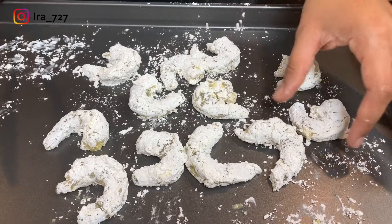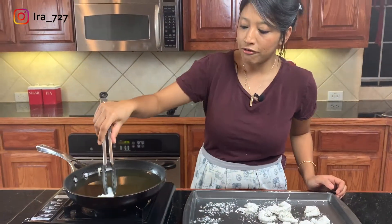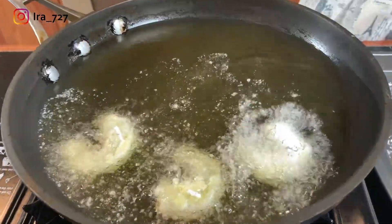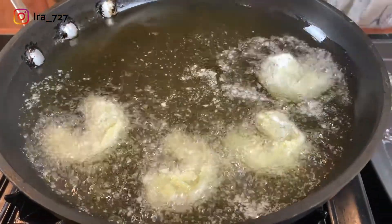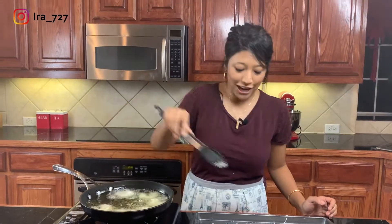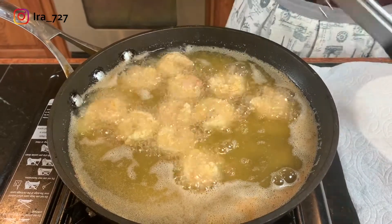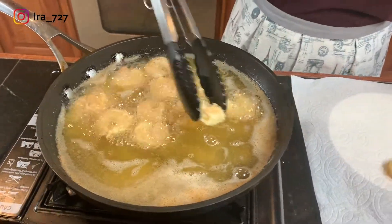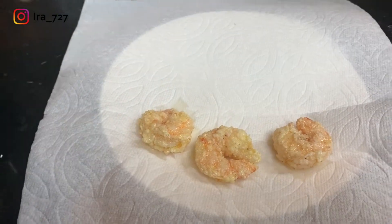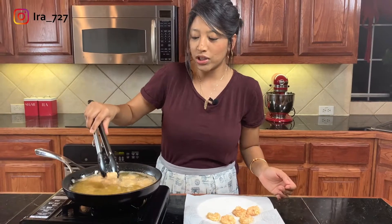The shrimp are ready to go in the oil, and my oil has come to the right temperature. Since it's shrimp it won't take very long to cook — probably about a minute and a half on each side — and it's going to be a lovely golden brown color. I'll take them out, put them in the sauce, and they'll be ready to eat. They're done — I can already tell they're cooked all the way through and will have that perfect crunch. I'm going to keep them on a plate lined with paper towel and let them rest for a minute or two.